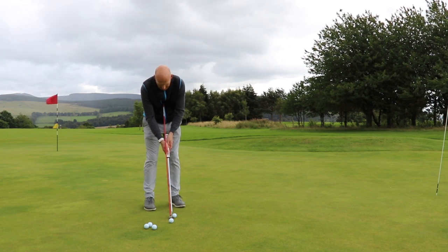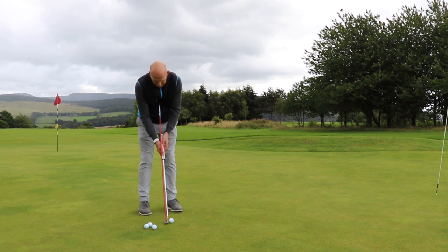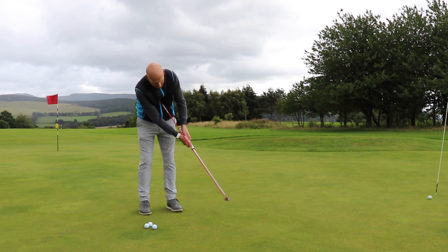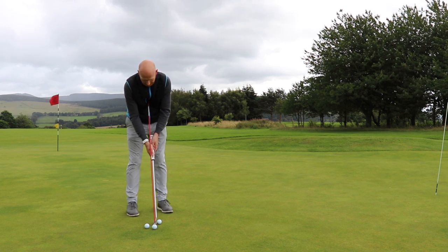I'm set now, good to go. As I look down, the shaft is left of the cane. I step up and hit a few putts keeping the shaft left of the cane — structured. I can't swing too hard, can't swing too fast; I can only swing consistently. Sounds good, doesn't it?